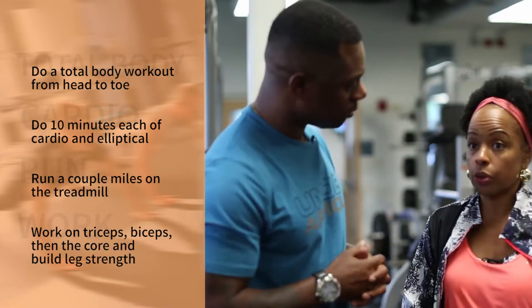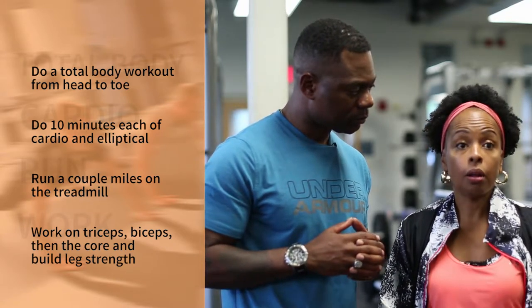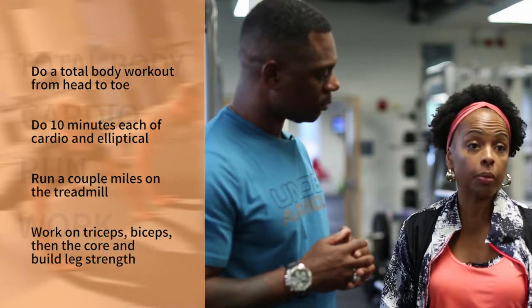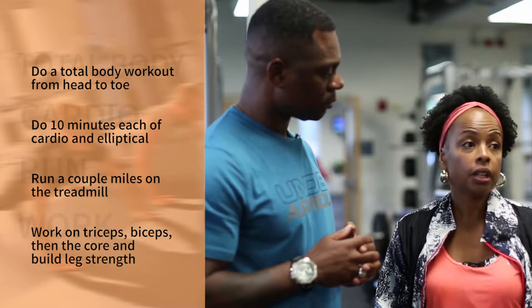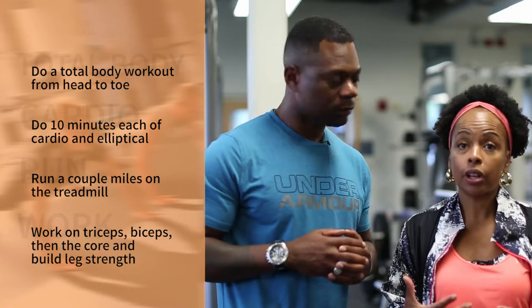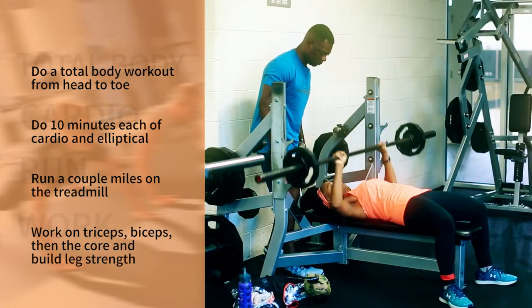I like to get my body warmed up and ready for the workout, so I do a few minutes of cardio — at least 10 minutes. I might do 10 minutes on the elliptical, or I might run a couple of miles on the treadmill. That gets my body ready to come in and do resistance training.